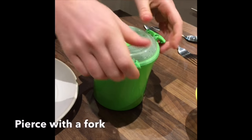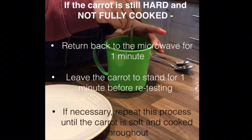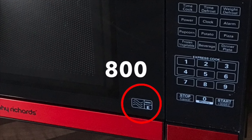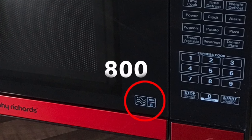Pierce the carrot with a fork to check it's soft and cooked throughout. If the carrot is still hard and not fully cooked, return back to the microwave on high for 1 minute. Leave to stand for 1 minute before retesting. If necessary, repeat this process until the carrot is fully cooked and soft throughout. This video uses an 800 watt microwave. Cooking times can vary between microwaves. It is important that you check the food is fully cooked before moving on.